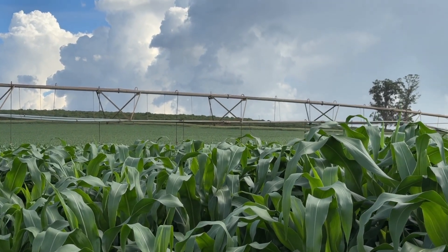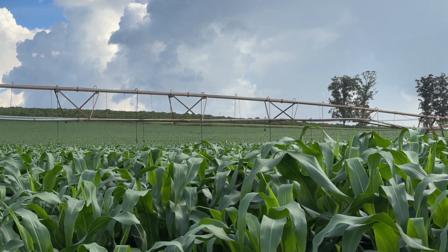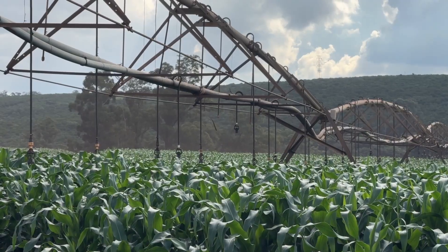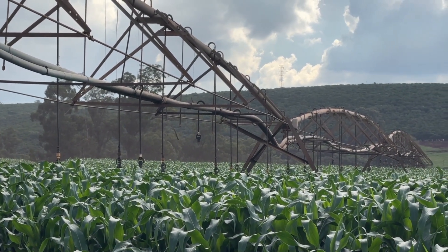Harvest usually takes place after 110 to 115 days. We evaluate ear development and assess the milk line inside the kernel to determine the harvest point. We aim for the grain to be at one-third starchy and not still milky. This year, harvest began on January 2nd, and we just completed the main crop, both irrigated and rain-fed. Now we're waiting to harvest the second crop, which still needs more time.